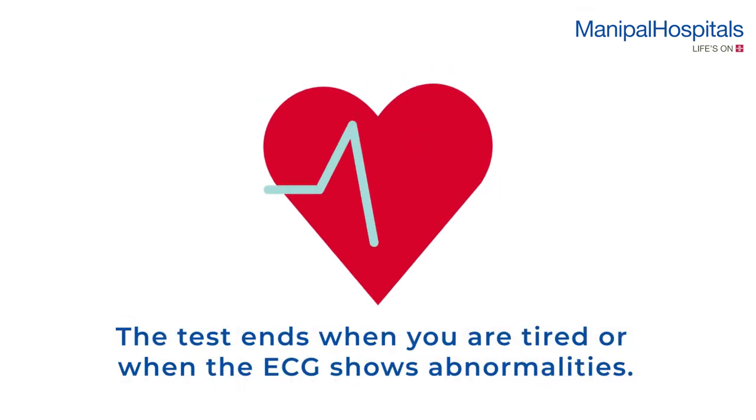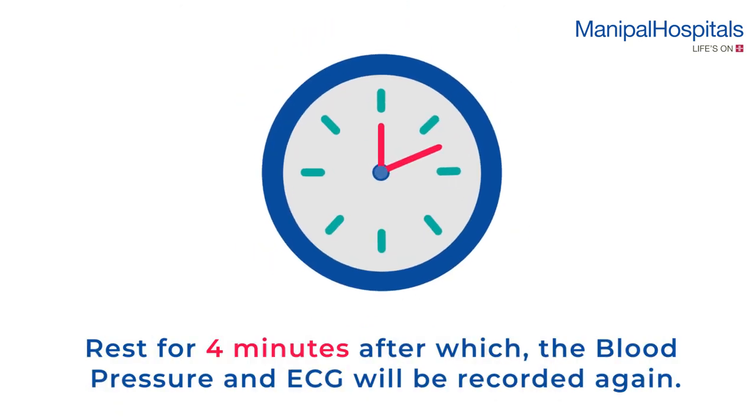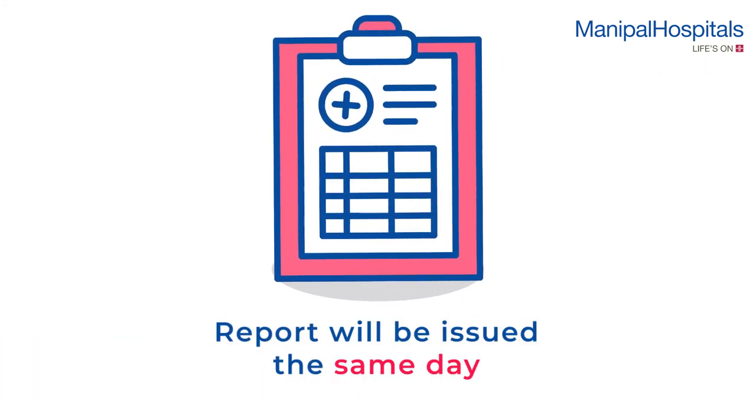The test ends when you are tired or when the ECG shows abnormalities. You will be asked to rest for four minutes, after which the blood pressure and ECG will be recorded again. Reports are issued the same day.